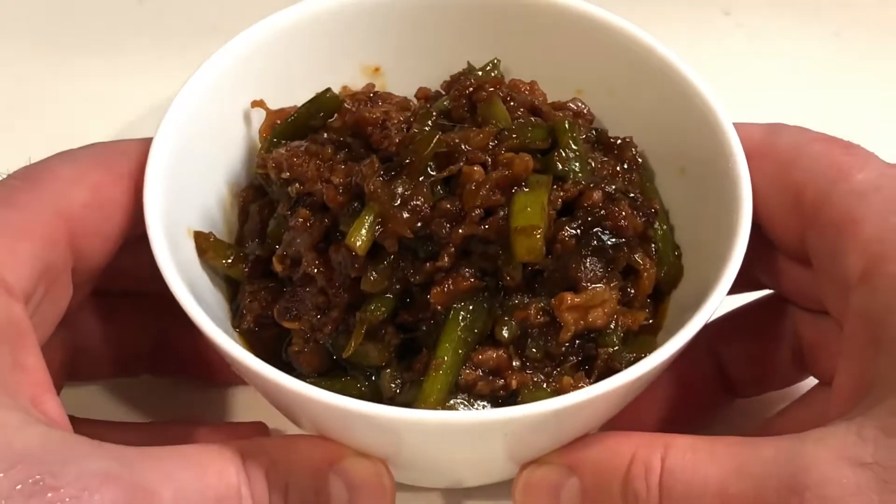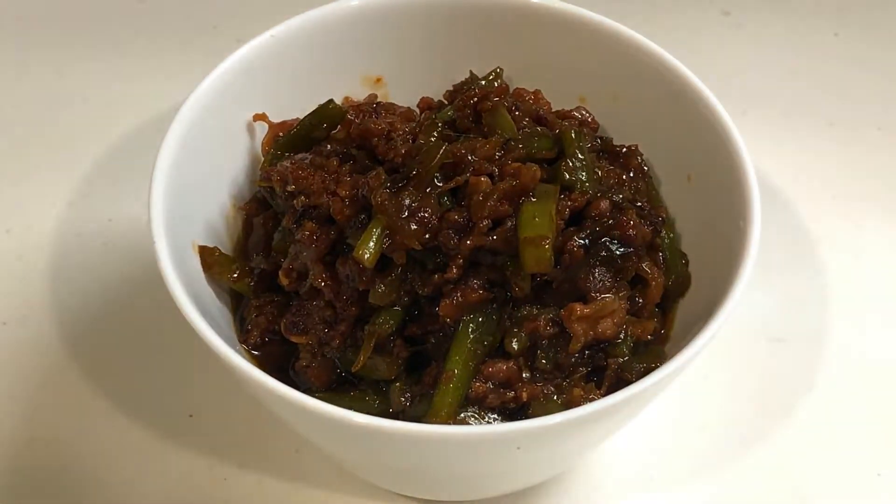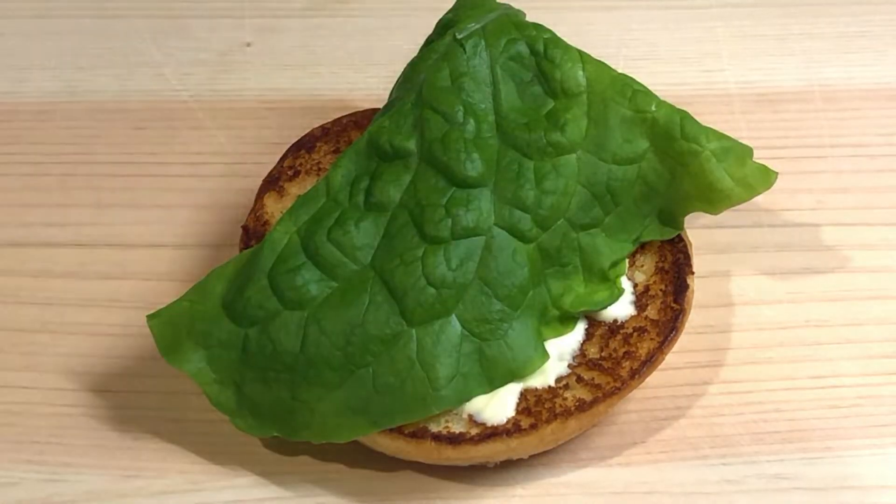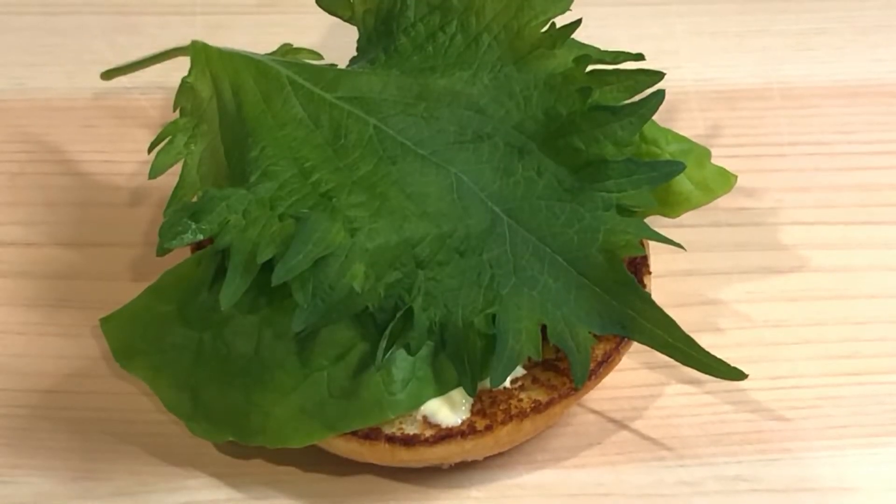Now we're ready to assemble the sandwich. Start off by adding some mayo to your toasted bun. Then add some lettuce, a shiso leaf, and the Kalbi.